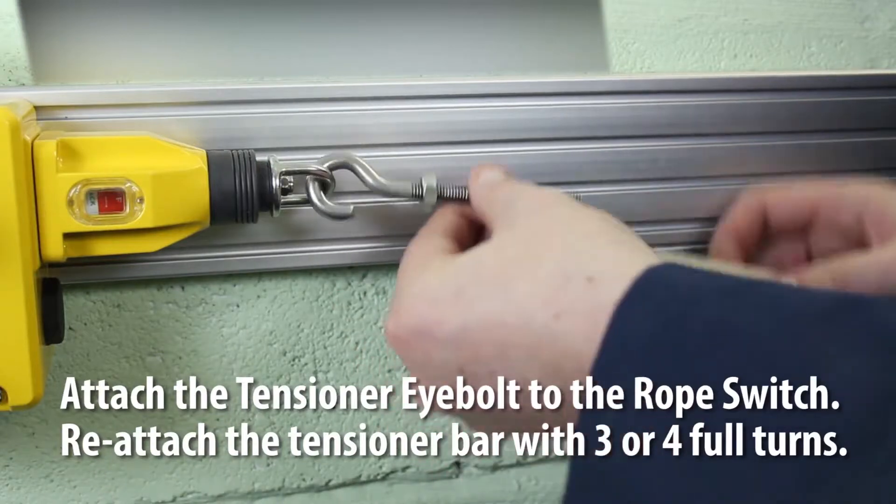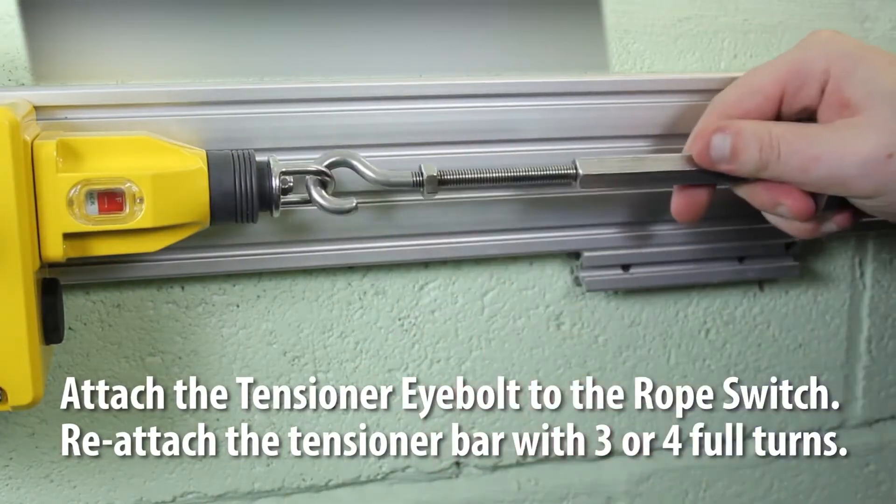Attach the tensioner eye bolt to the rope switch, then reattach the tensioner bar with three or four full turns.